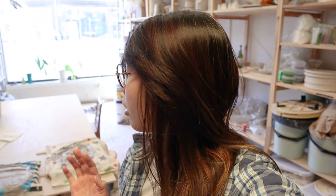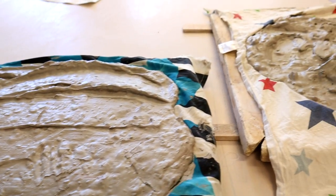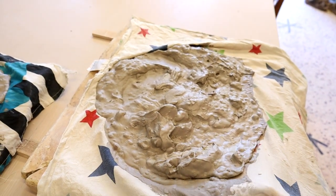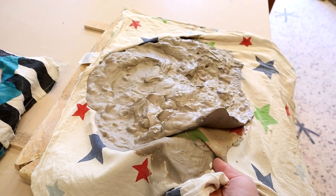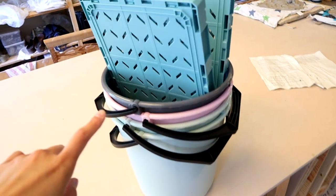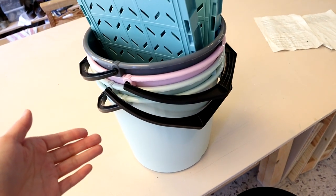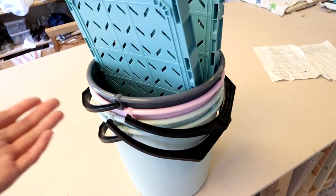Hey everyone, back in the studio again for a new day. Going to check on the clay I had put out yesterday for recycling. It's looking relatively good — I can see it's coming off a little bit here, so it's good. I still think it needs a few more hours before I can flip it over. Also, I bought some storage buckets for my things because I got a shelf to put stuff on but didn't have any storage. Now I'm going to have a proper thing to hold all of my extra clay in.